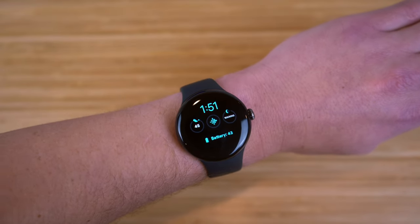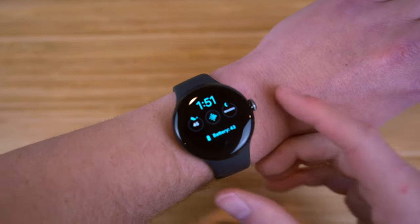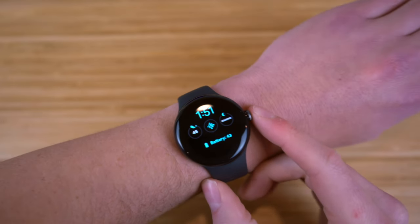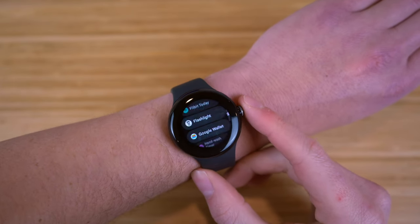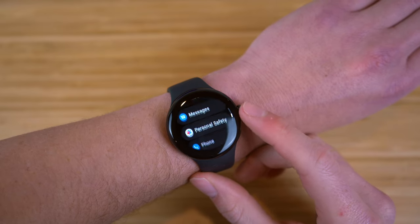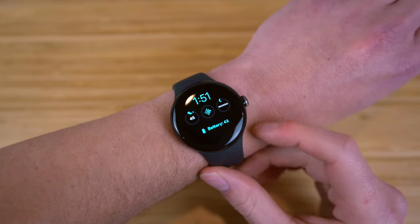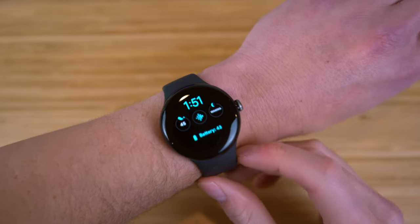The Google Pixel Watch is finally available and it's absolutely incredible. Today I want to show you a complete beginner's guide covering this new Pixel Watch and all the features that come with it. We're going to start off with the setup process, then dive into all the incredible tips, tricks, and hidden features that are going to allow you to walk away from this video like a Pixel Watch Pro. Let's dive into our complete beginner's guide on the Pixel Watch.